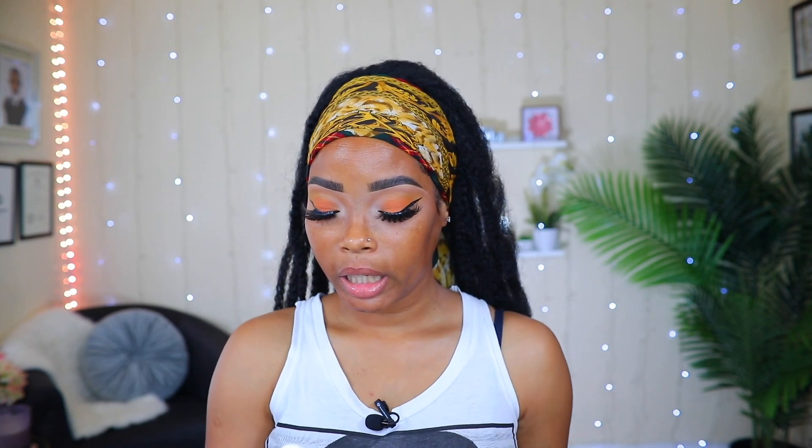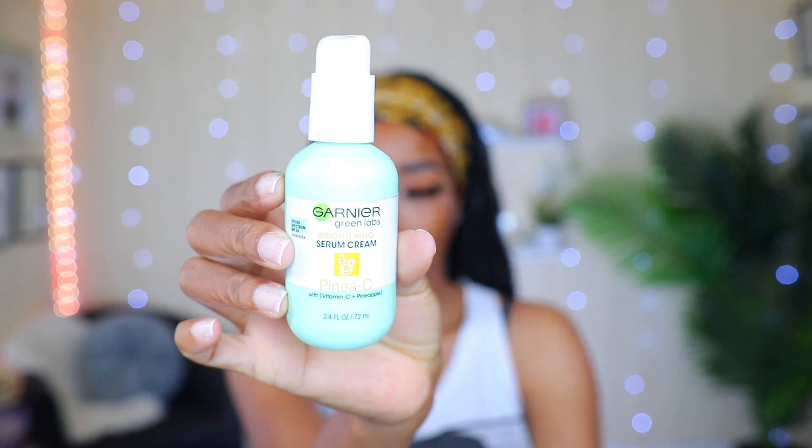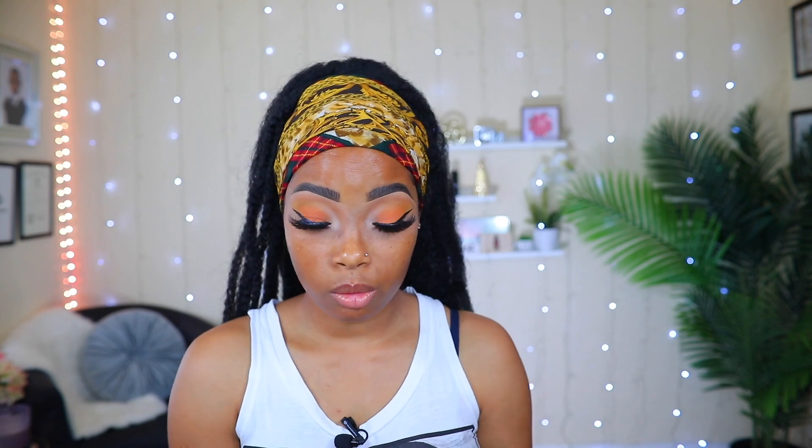The eyes are finished! Now I'm going to do my face, and I'm going to be priming it with my Garnier Green Lab serum cream. I already applied some moisturizer earlier before I started, so I'm just going to do the primer. I also just realized my nails aren't done.